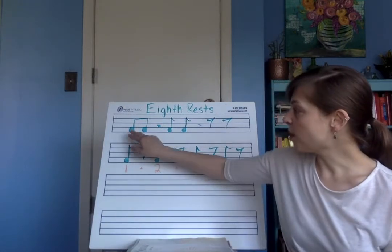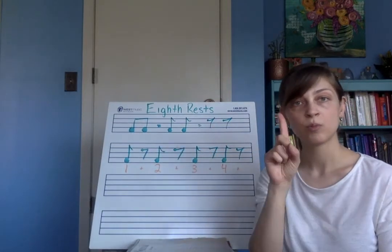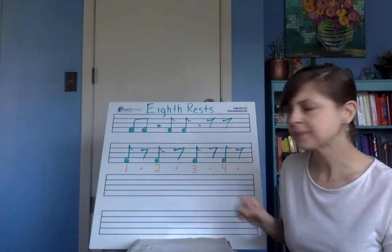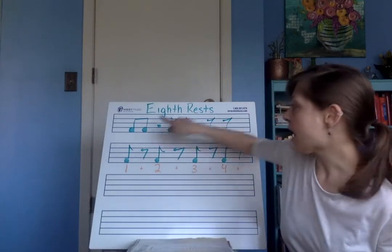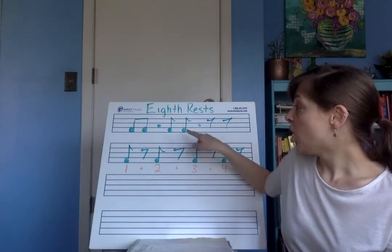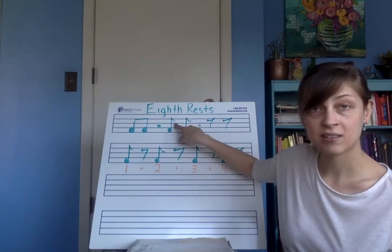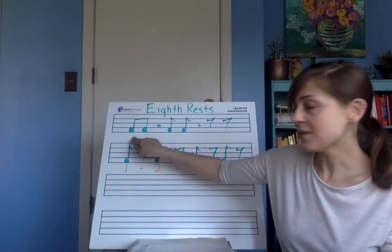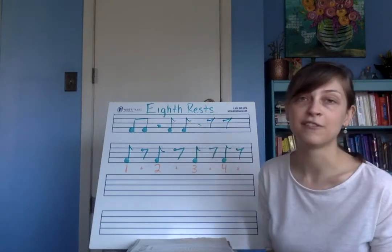Up until now we've seen our eighth notes in a pair of two worth one beat — one and, for example, two and, one beat for both parts. Those eighth notes, if we were to draw them separately without that beam that connects them at the top, could be drawn like this with little flags. That's called a flag, that little swoop that sticks out. And this is the same as that — it's just written differently, with each eighth note as a flag.